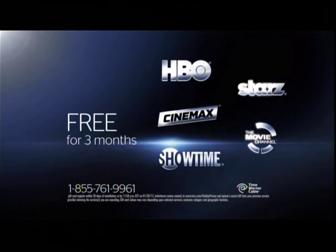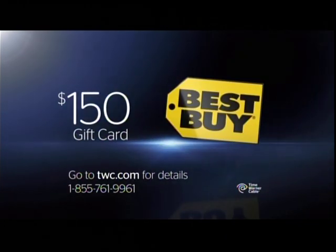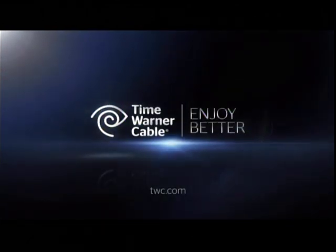Five premium channels free, and a $150 Best Buy gift card. Time Warner Cable — Enjoy Better.